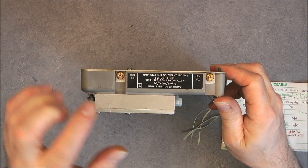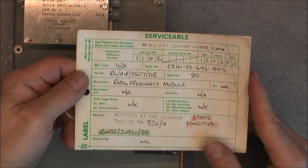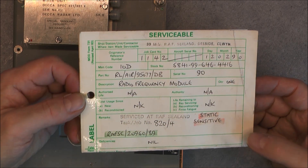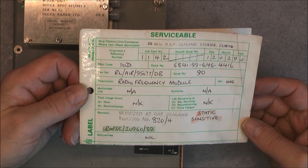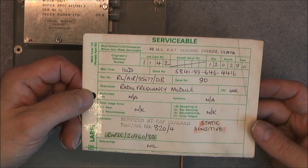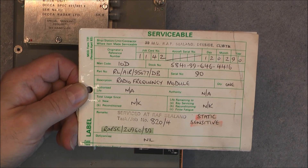First we have the tag - it was serviceable in February 1990, so already quite an old tag, but you can see it's in good condition. It was probably never refitted after this checkup. It was serviced at RAF Sealand, which is near Liverpool. It seems there's still a facility there with some company related to avionics, but I'm not sure if it is still a RAF site or not.